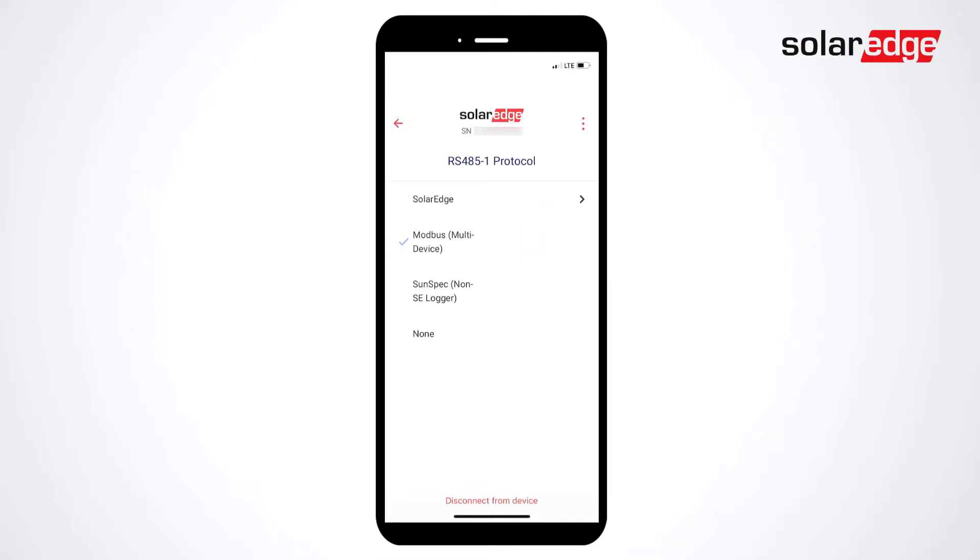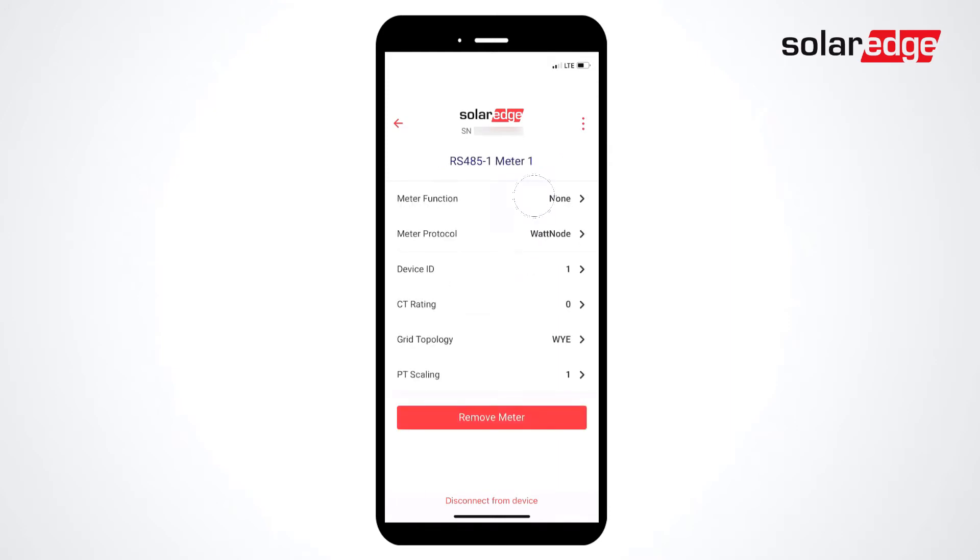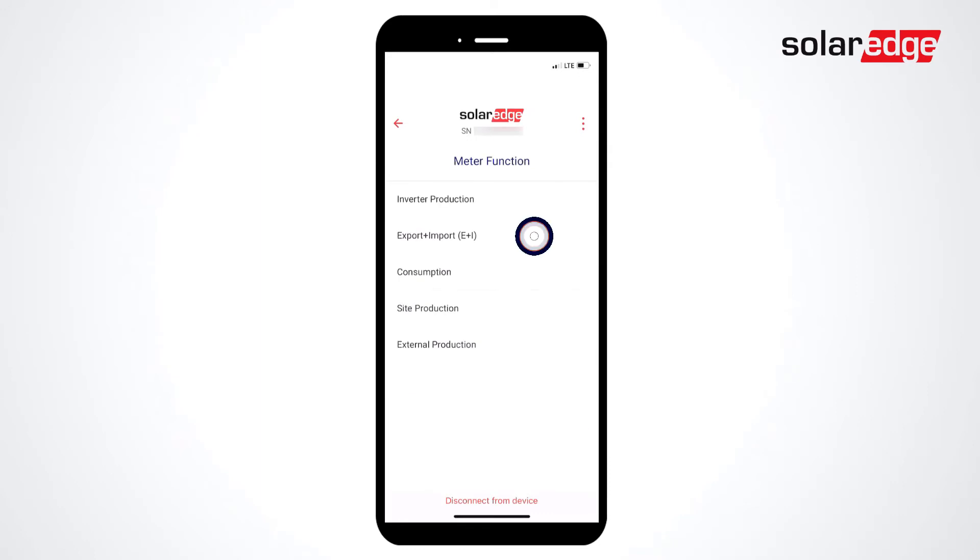Click the Back button, and then select Add Modbus Device. Select Meter, and then select Meter 1. Select Meter Function and set to Export plus Import.